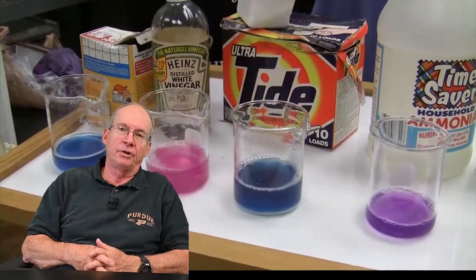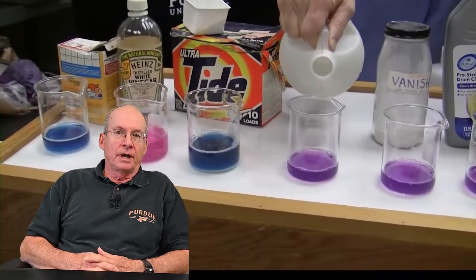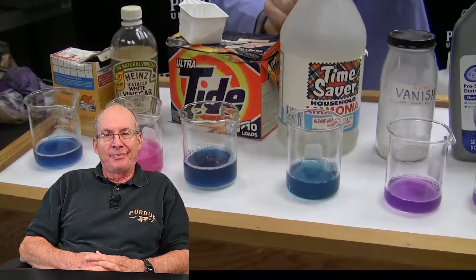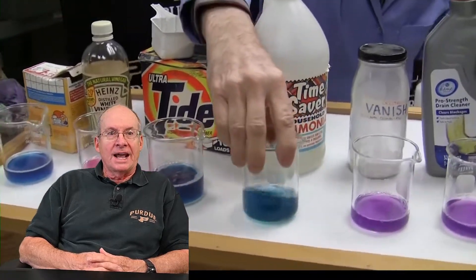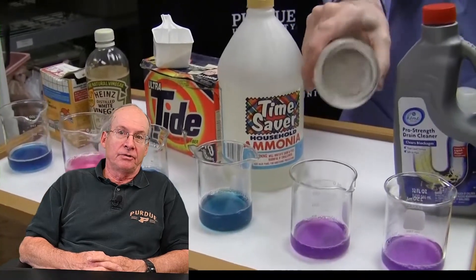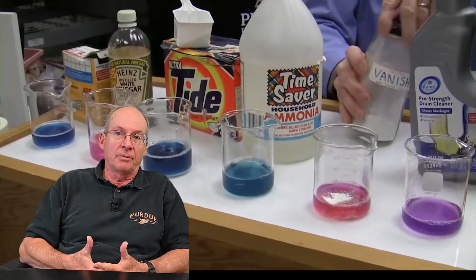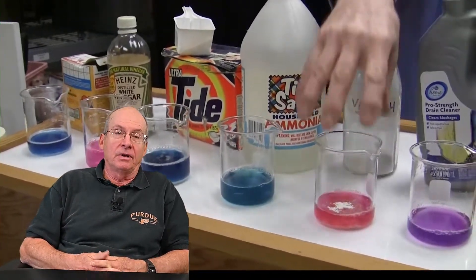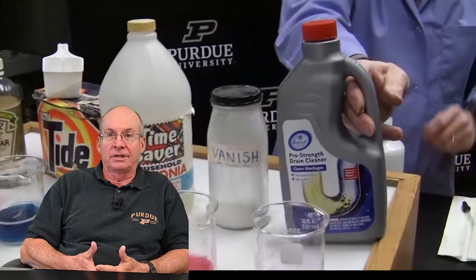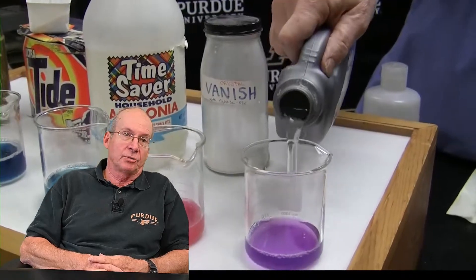Why does the sodium hypochlorite solution — bleach — end up with no color? Bleach is a really strong base, and because it's so strong it actually destroys the indicator, so it doesn't present any color. Certain things are strong enough that the indicator can't survive in the environment created by the chemical — it breaks it down. That's what's happening with the bleach, and it's part of the reason bleach is given its name: it takes away color by destroying or breaking it down, which is exactly what happens to the indicator.